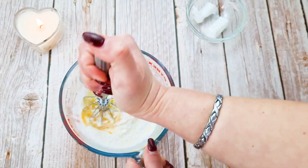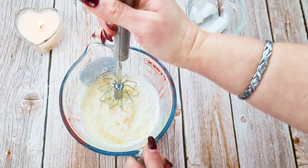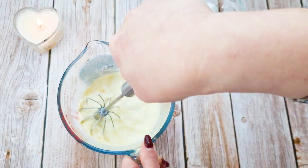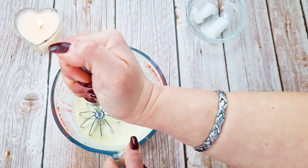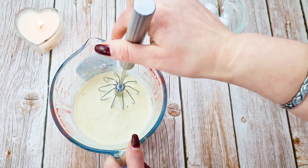Arrowroot is used in this recipe as a raising agent. The most important quality arrowroot has is to replace the gluten that is usually found in the wheat flour of the original recipe. That's the only reason why we're using arrowroot, so I wouldn't recommend skipping it.